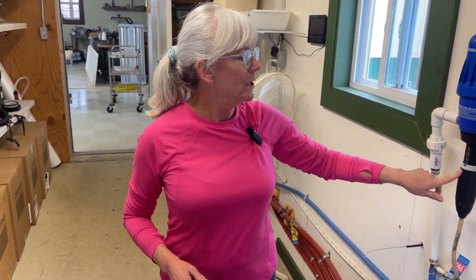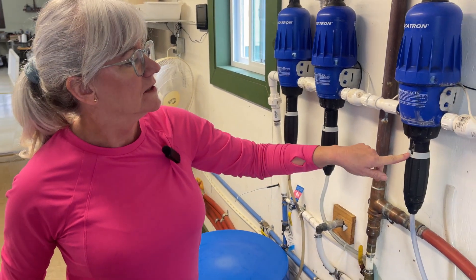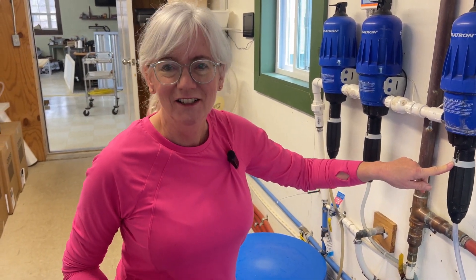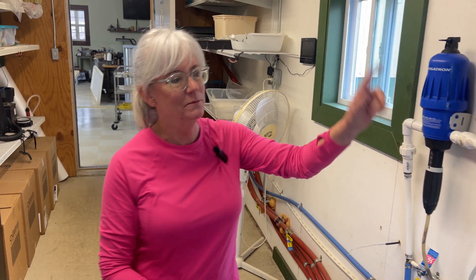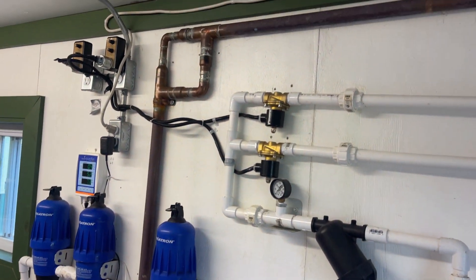I have the Dosatron set at 0.5% for both A and B, and then for the pH adjust it's at 1.2%. That's the amount of uptake it's doing — mixing it in the mixing pot and then shooting it out to the greenhouse for the plants.